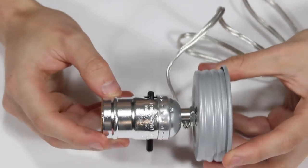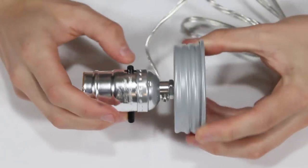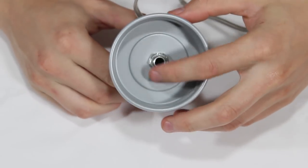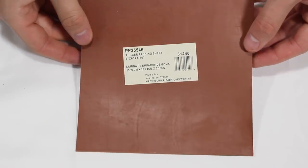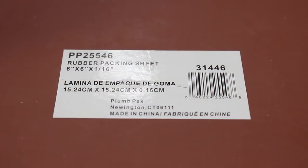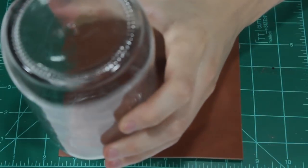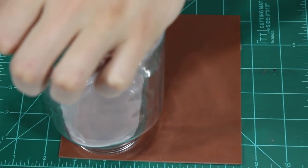Anyways, this one is pretty much ready to go right out of the box. However, it's not well suited for a terrarium because there is a hole going into the electrical component and because there's nothing protecting the metal from moisture. So we'll keep it simple and protect it using a rubber packing sheet. I picked these up at Lowe's for a few bucks, so they're a simple and cheap solution. We're going to use the jar as a guide and cut out the rubber to create a makeshift gasket.